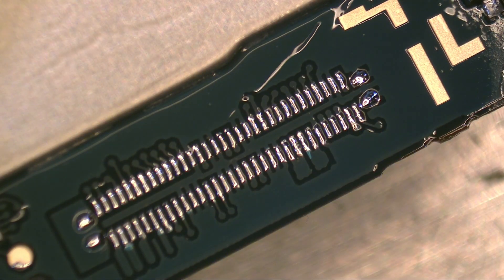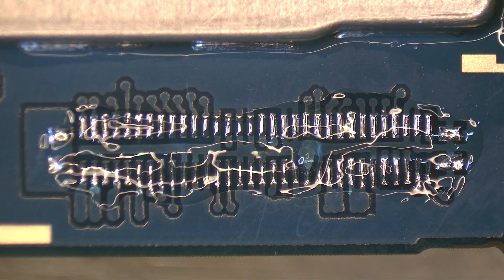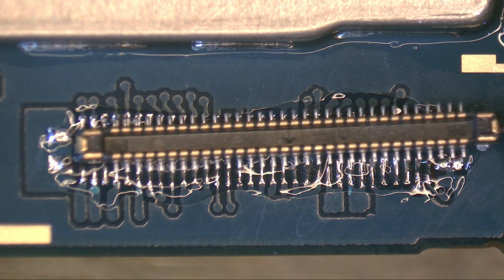Now we use a hot air station to solder the new connector precisely and safely. It may look simple, but it does take some practice. Start practicing on test boards, and soon you'll be ready to offer reliable repairs to clients.